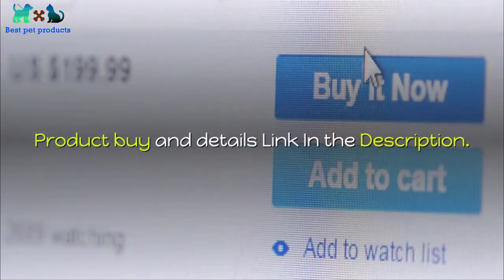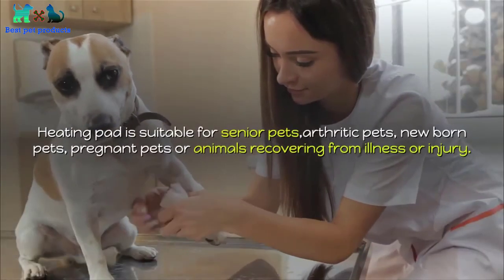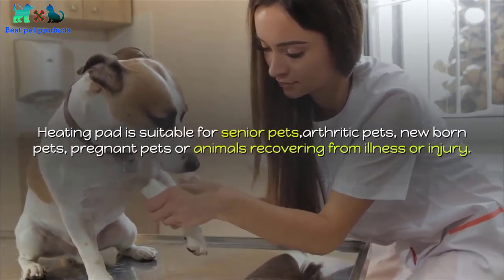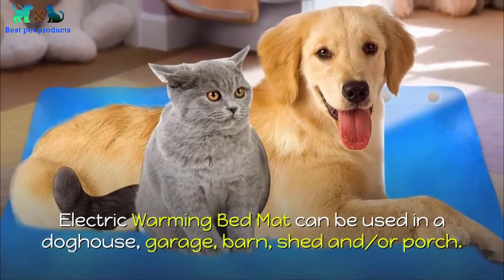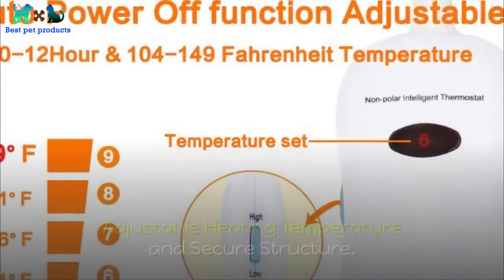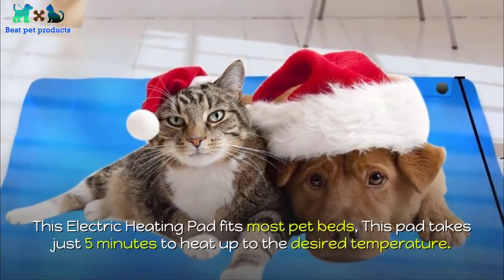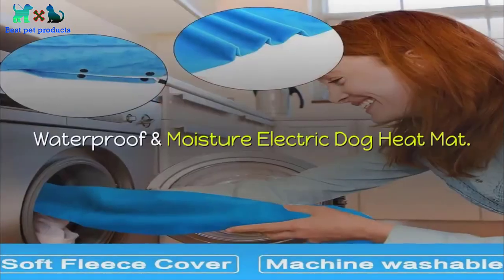Number five: Niniluck Pet Heating Pad. The heating pad is suitable for senior pets, arthritic pets, newborn pets, pregnant pets, or animals recovering from illness or injury. The electric warming bed mat can be used in a dog house, garage, barn, shed, or porch. Low and safe voltage, adjustable heating temperature, and secure structure. This electric heating pad fits most pet beds and takes just five minutes to heat up to the desired temperature. Waterproof and moisture-resistant electric dog heat mat. Product buy and details link in the description.